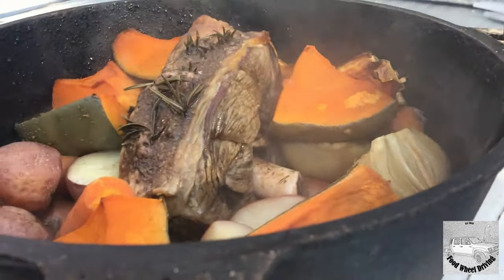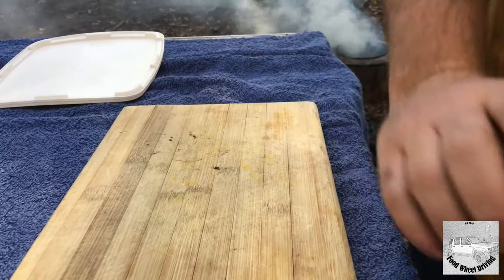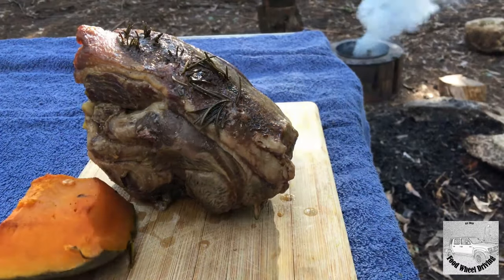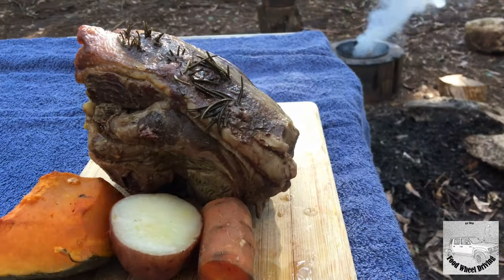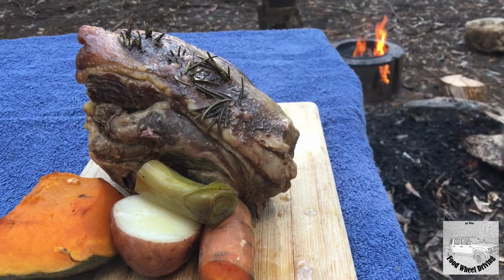The smoke's not in our way — let's get this beast out and carve it. Let's carve this bad boy.